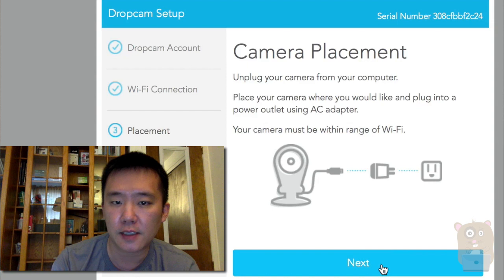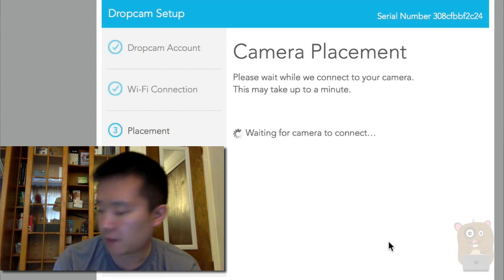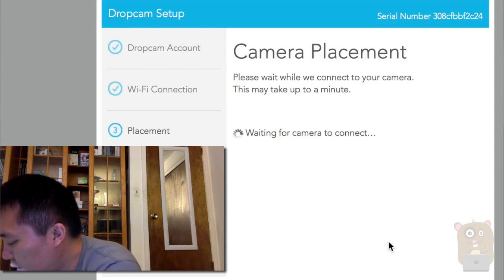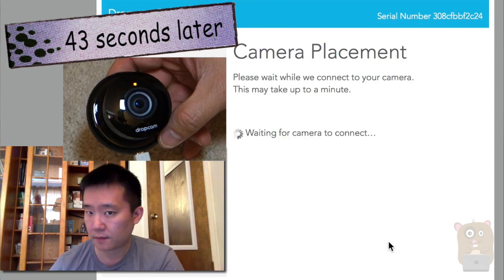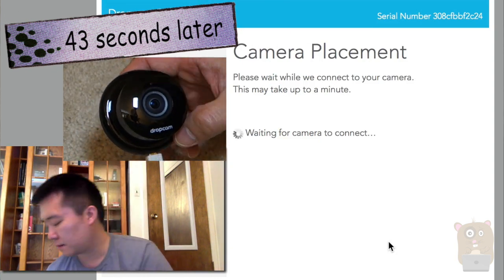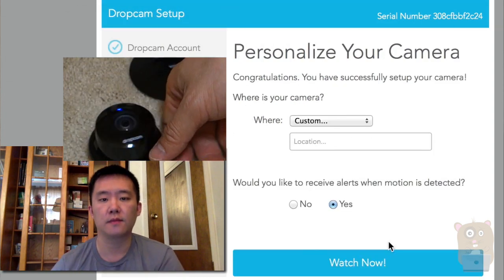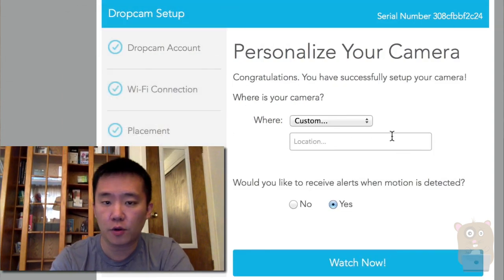I hit Next on the computer screen and it's waiting for the Dropcam to connect. The LED on the Dropcam is now blinking orange, rather than before when it was a solid orange. That actually took about 60 seconds.